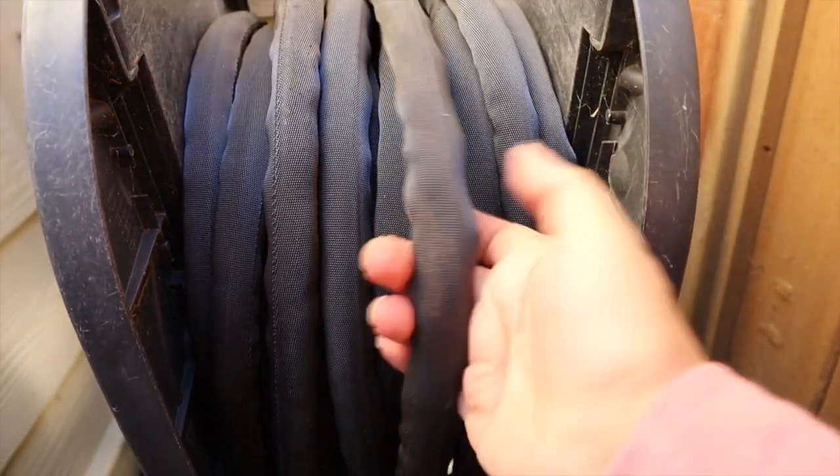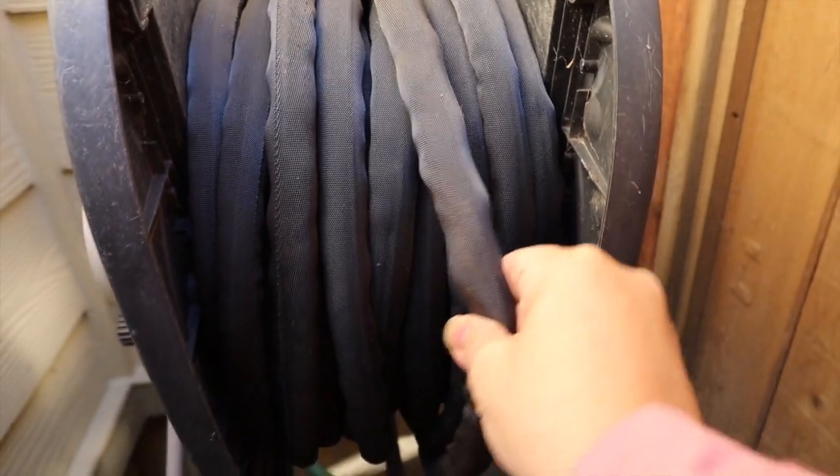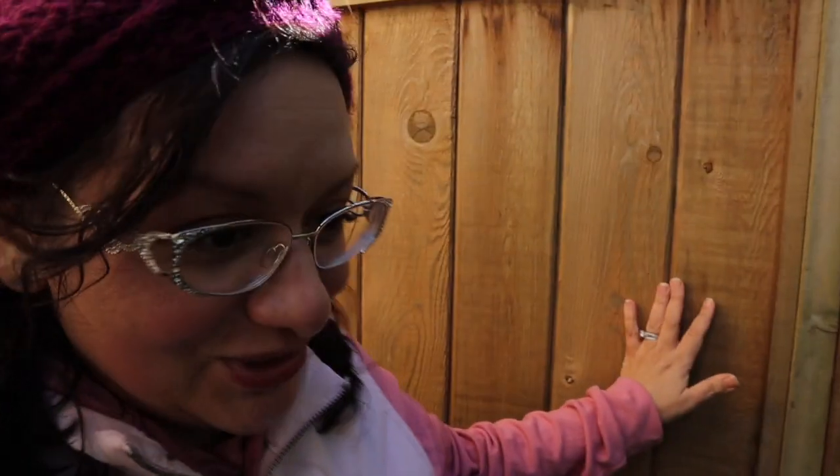I'm going to show it to you. This hose is drinking water safe, it's really flexible, it's really light, and I really like it. I've never had a hose that was so light — I think it's alien technology. That's the only explanation.